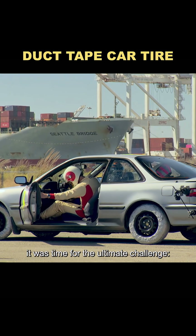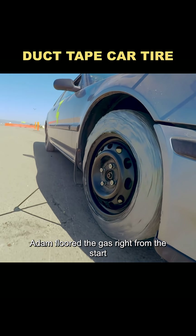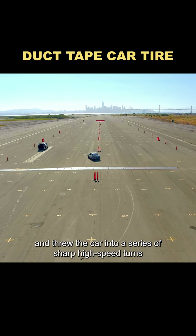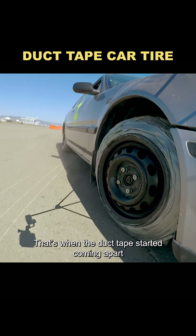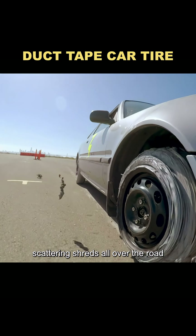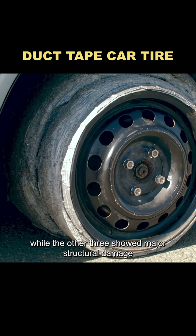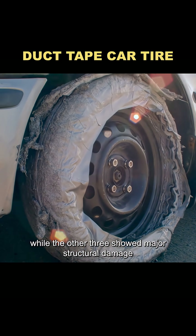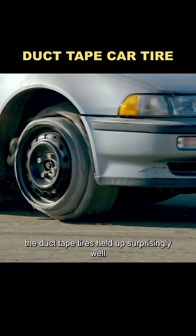Finally, it was time for the ultimate challenge: pushing the duct tape tires at 60 miles per hour. Adam floored the gas right from the start and threw the car into a series of sharp high-speed turns. That's when the duct tape started coming apart, scattering shreds all over the road. One tire nearly peeled completely off the hub, while the other three showed major structural damage. Still, considering what they went through, the duct tape tires held up surprisingly well.